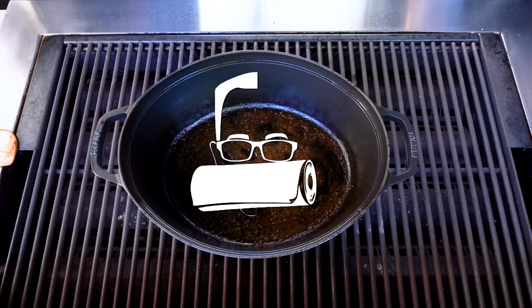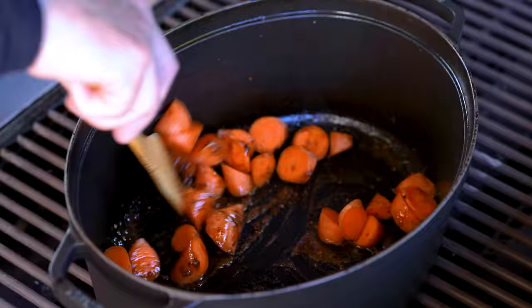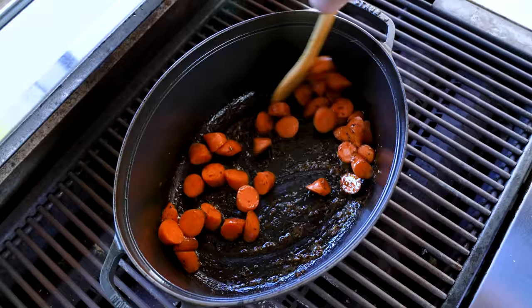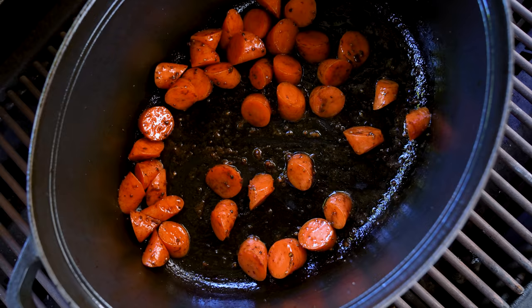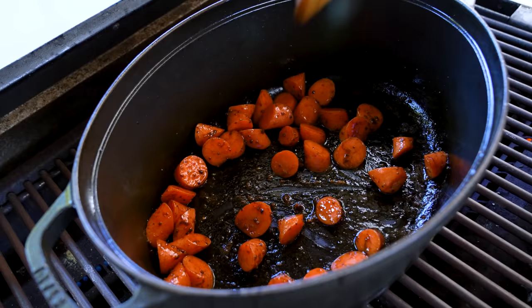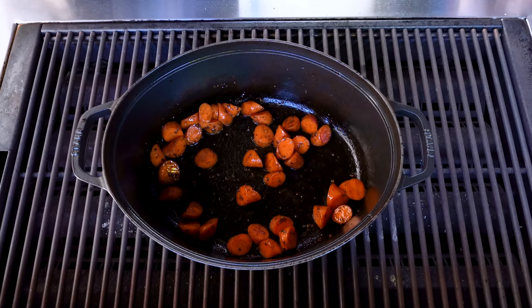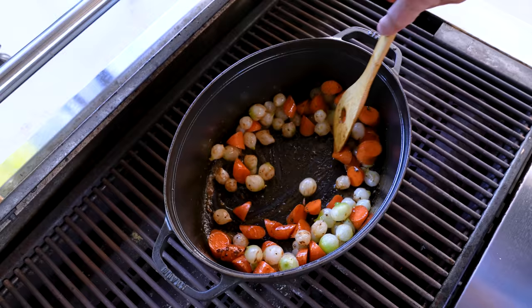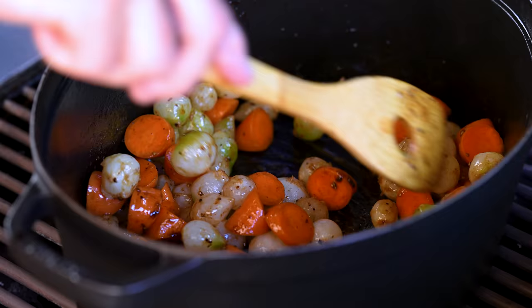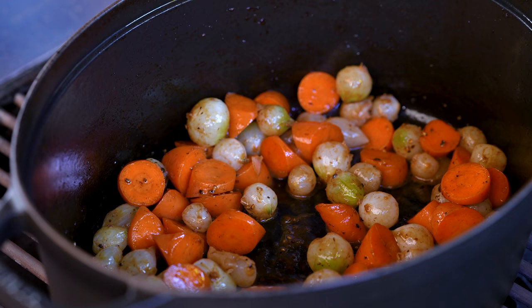Now it's vegetable time. We'll start with the heartiest vegetable — the carrots. Give them a toss in the deliciousness at the bottom of the pot. By the way, you want to do this in a pot that has a lid and can go in the oven. After a couple minutes, we add the pearl onions — that was about a 14-ounce bag. If you think it's too many onions, once you start eating this you'll realize it's not.